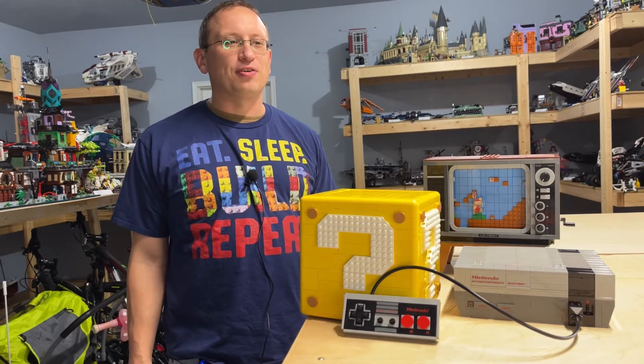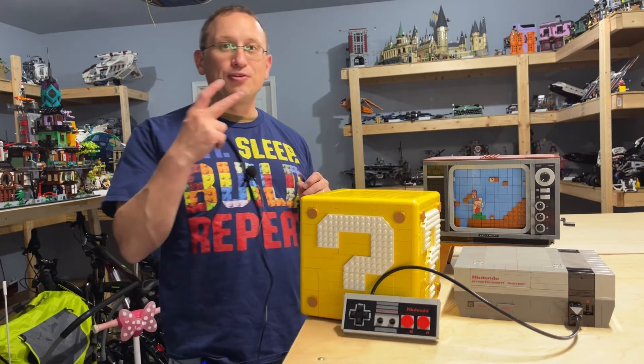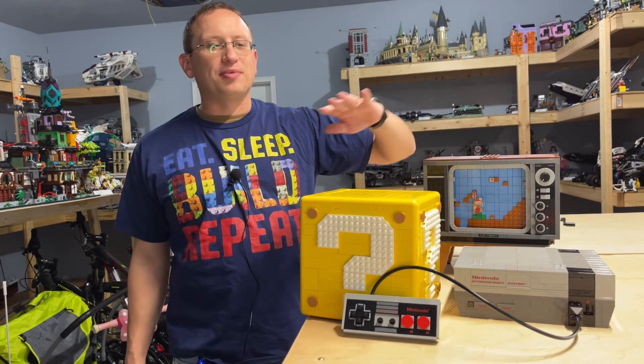Welcome back everyone to another episode of the Chief of LEGO Fnatic. Today we are going to be doing a review of two sets: the Super Mario 64 Question Mark Block, and the Nintendo Entertainment System.